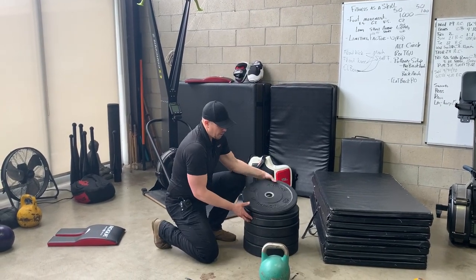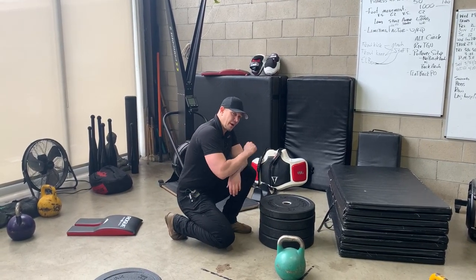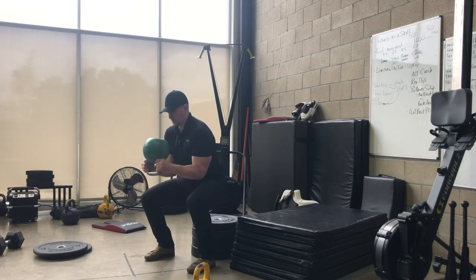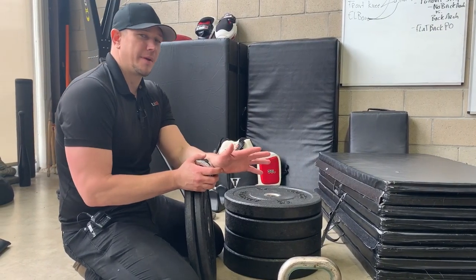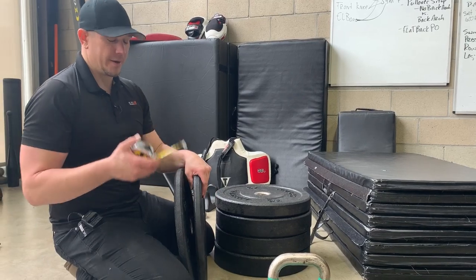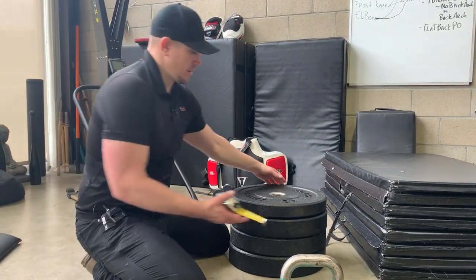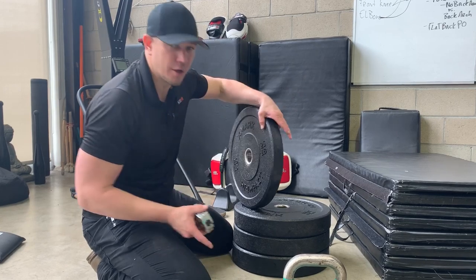Now with these plates we can configure and change the height of this box by controlling which plates go in which place. The thickness of bumper plates varies a bit based on what company you get them from. You can generalize, but if you want to be precise, go ahead and measure them. This 10-pound plate is an inch and a half thick. The 25-pound plate is about two and a quarter.